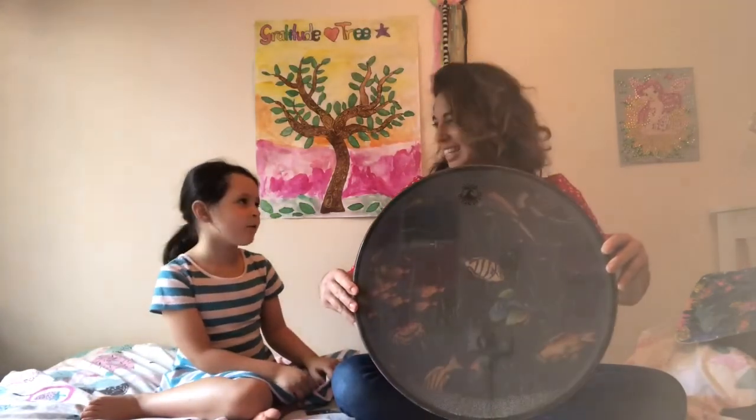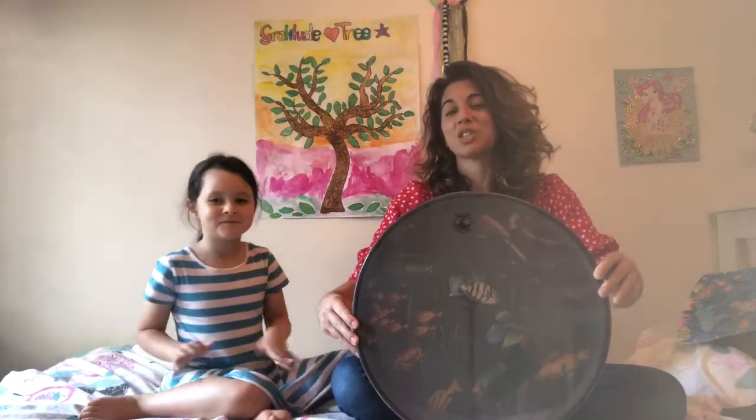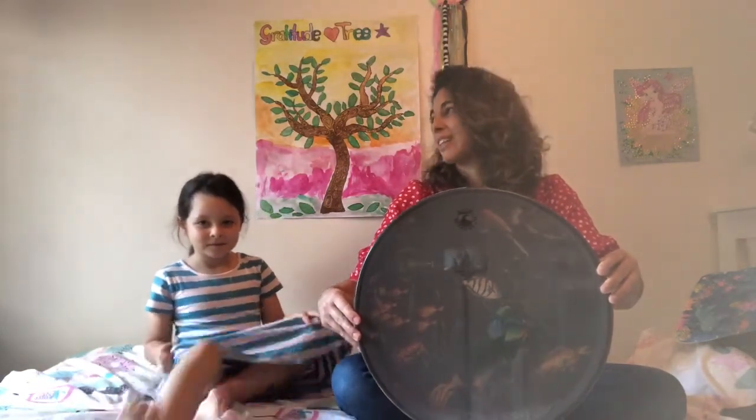Today we're going to be making our very own ocean drum. For those of you who don't know what an ocean drum is, here's a real ocean drum that I have. You can already start to hear the sound of it. This is a beautiful Remo ocean drum — it's actually a relaxation instrument and it just sounds like the ocean. That's why it's called an ocean drum.